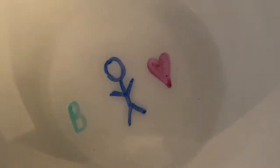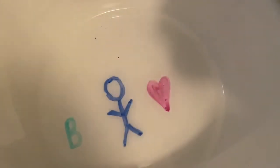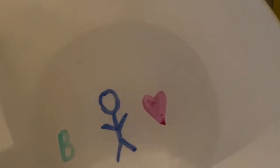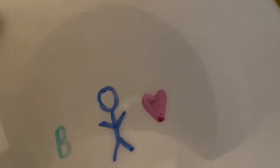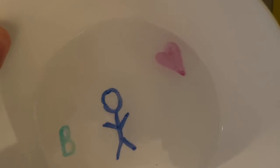Carefully pour water onto the plate. Look at what's happening to your drawings and try to see if you can pick any of them up. Feel free to try this experiment again, but this time change the drawing surface, marker color, or water temperature and see which one works best.